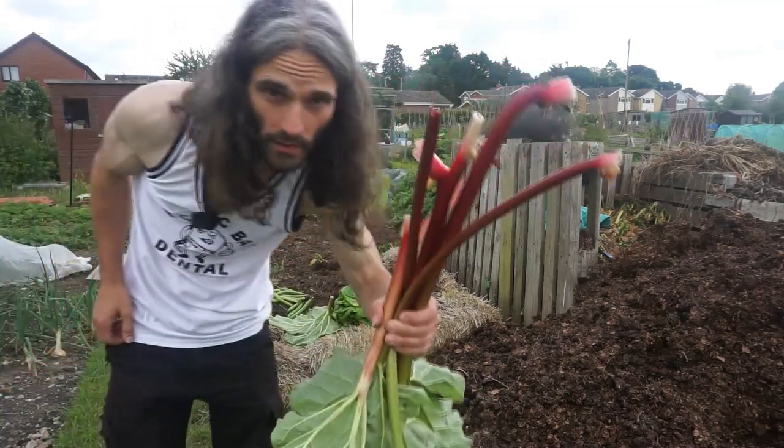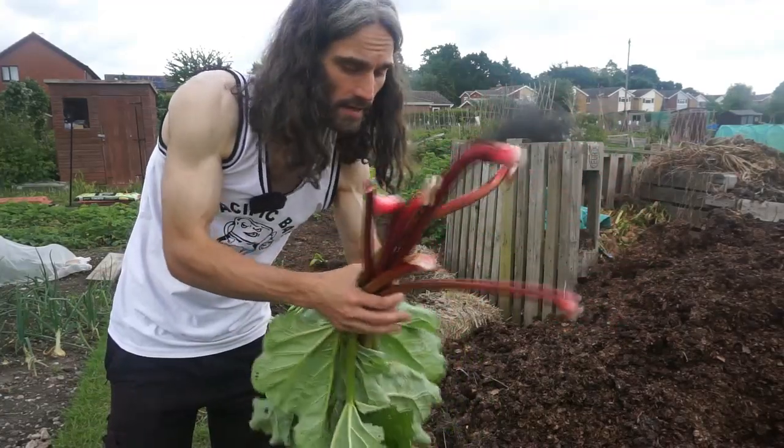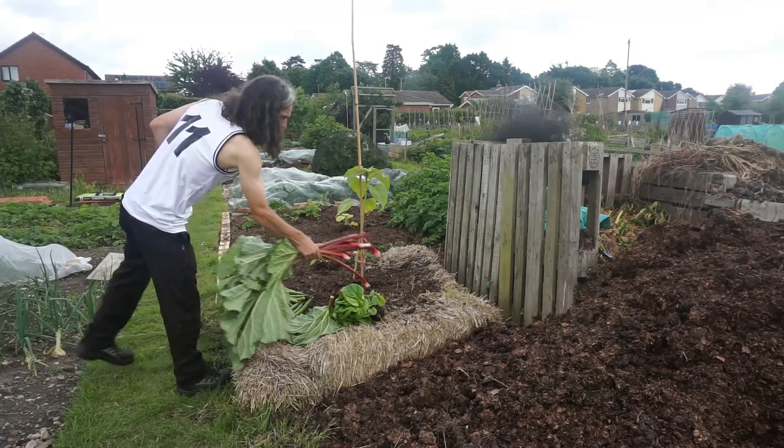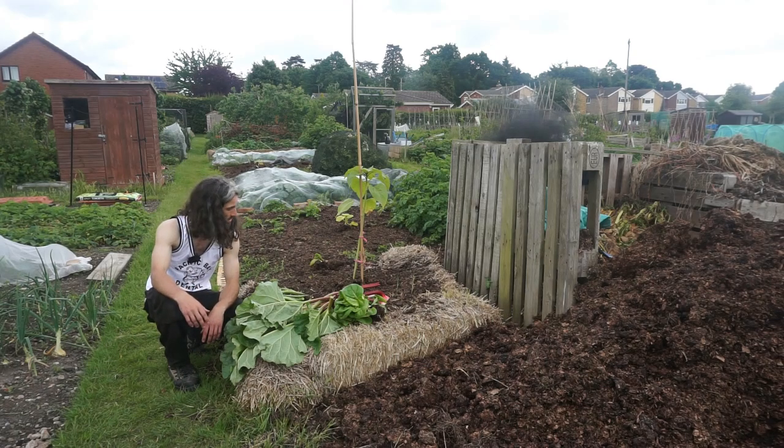You don't eat the rhubarb leaves — just the stems. Pretty happy with how all that's worked out. I could stay down here a bit longer and show you a lot more but the video would be too long. If you enjoyed that, please feel free to like it and share it with anyone who might find it interesting or useful, and please subscribe to be notified of further videos.